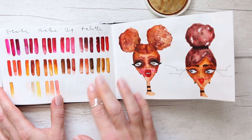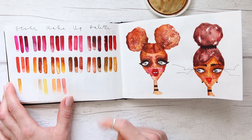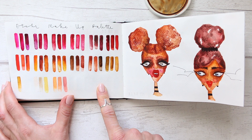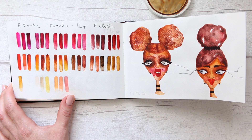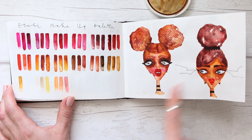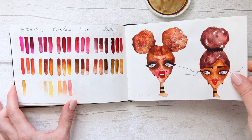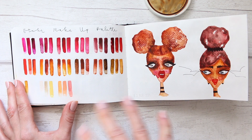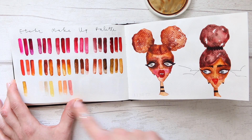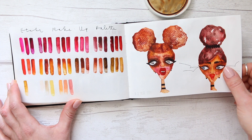So we have the Etcher makeup palette. This is when I filled up that 37 mini palette with colors. I have a whole series on the process — the thinking behind it, why I picked the colors, how I picked them, how I filled it up, how I would find my way around it. There's also a tutorial for this illustration. I decided to use all watercolors in colors that would work for me to do makeup, and you can see all of them here — it's quite a specific color palette that doesn't have all of your traditional colors.